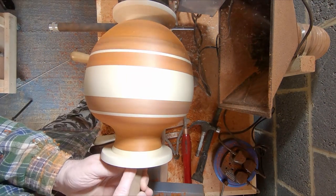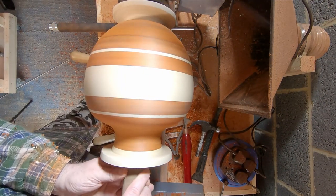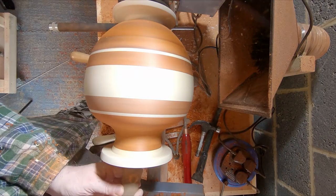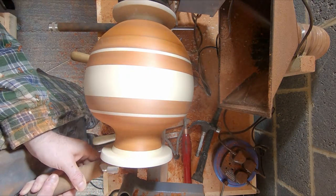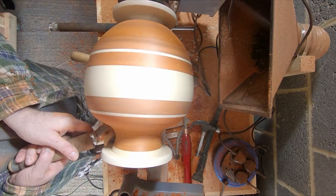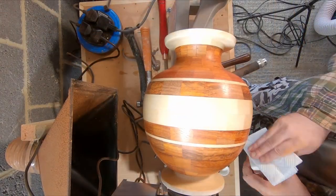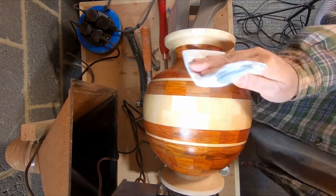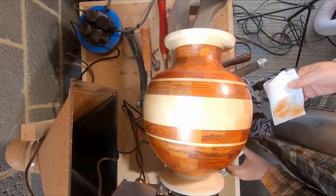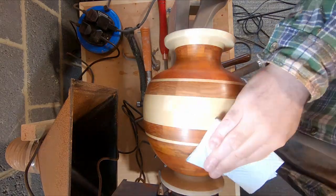I'll save you from the delights of the full sanding process. I started with 80 through 120, 180, 240, 320 and finally to 400 grit. After sanding I liberally applied sanding sealer — two coats. This raises the wood grain. Then I de-nibbed the surface with fine wire wool.